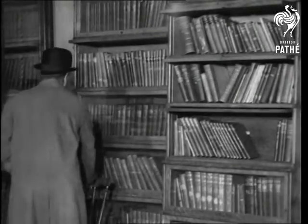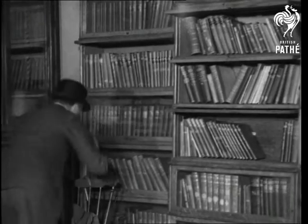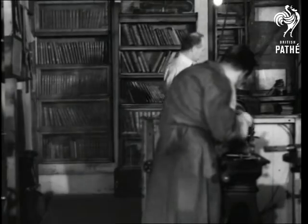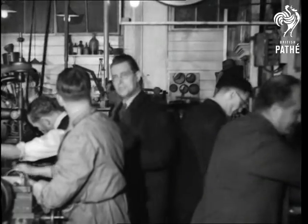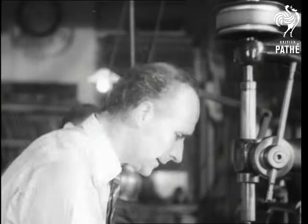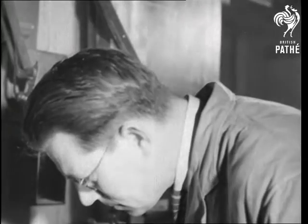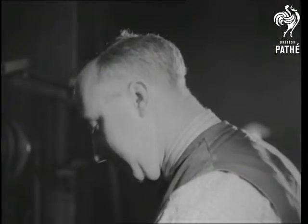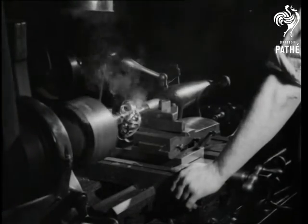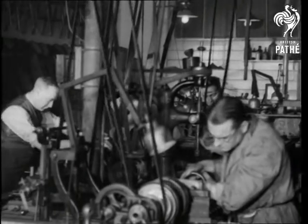A hobby for enthusiasts is the making of model engines, and thanks to the courtesy of the Society of Model and Experimental Engineers, we're able to show some amazingly ingenious specimens of their work. The Society claims to be the oldest of its kind in the world and its members come from all professions and trades. All the models are constructed in spare time by this big brotherhood of the laity. They're not content with merely seeing the wheels go round — they make the wheels and every other part, and make them work too.